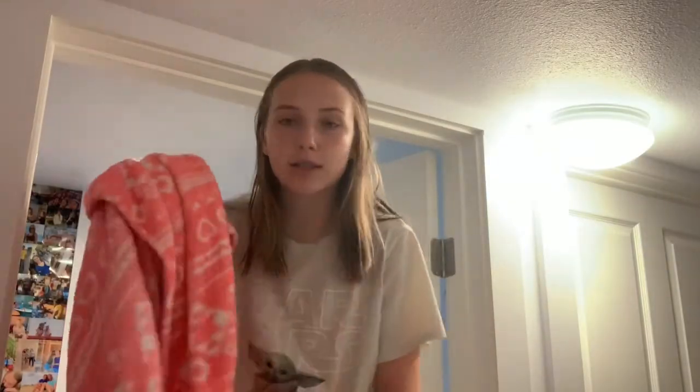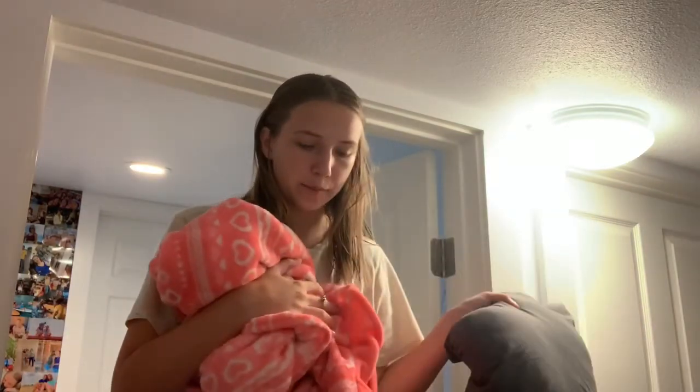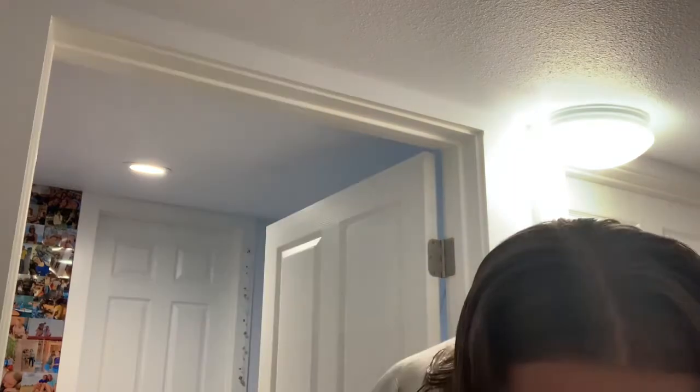A while ago I organized this closet but it's kind of gone back to being a mess, so I'm going to have to dig through here to find the things I'm looking for. Found it. There's also some things in here that I can use too.